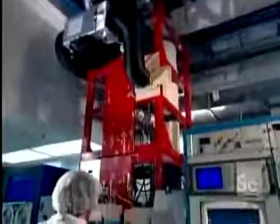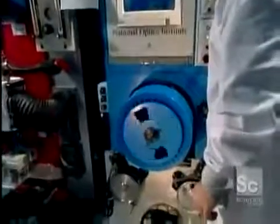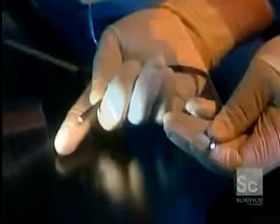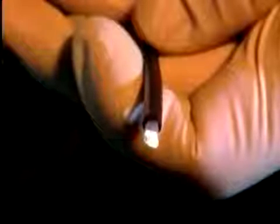Fiber optic cables are expensive to produce, but they're smaller and lighter than traditional copper cables. They carry more information and need fewer repeaters to keep the signal from deteriorating. And unlike copper cables, they're immune to electromagnetic interference. They're also hard to tap without being detected. And all of this is made possible by a complicated process based on a very simple principle: light traveling through glass.